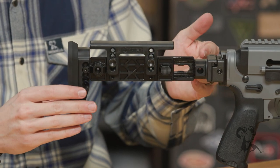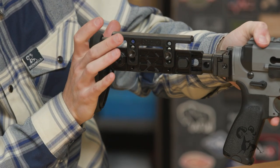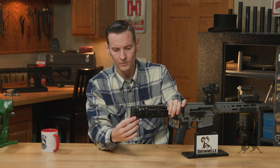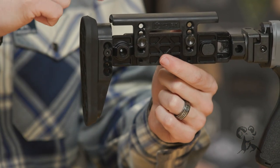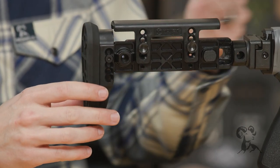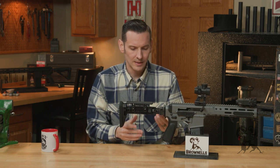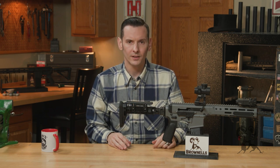This stock is also adjustable for length of pull. You push this button and slide the entire stock in and out, locking in various positions — just like a standard AR collapsible stock. Then there's the butt pad, which is a rubber, interchangeable butt pad. There are screws in the back, and it's adjustable for height as well. There's a screw on each side — you take those out and this entire butt portion rides on a rail so you can raise it up and down. Whenever you're trying to get behind a particular optic on any of those firearm platforms, it's fully adjustable so you can get behind it comfortably.